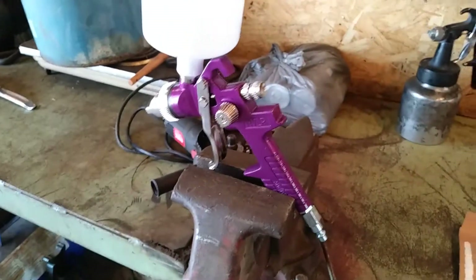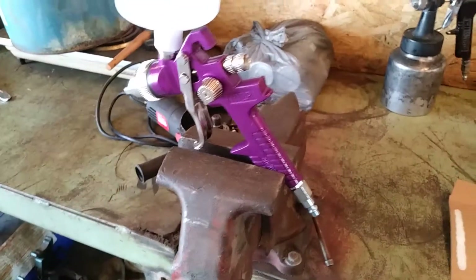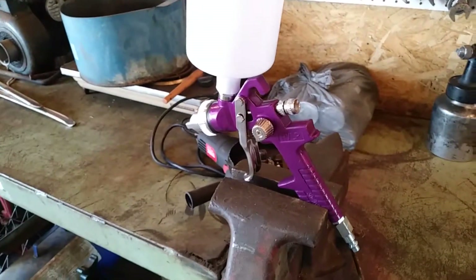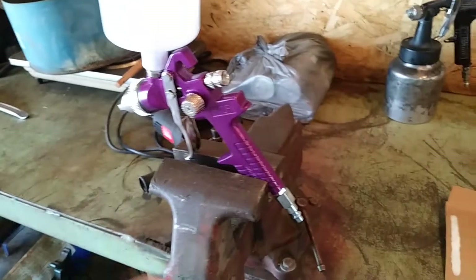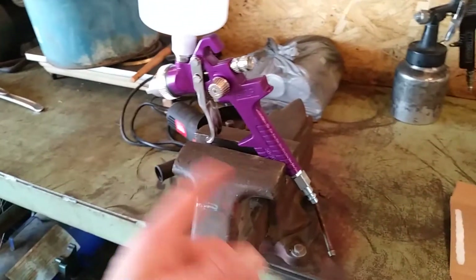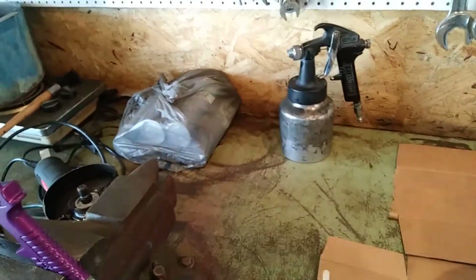I see guys talking about these cheapy Harbor Freight ones. This is the cheapest one, that $15 one. I ran some acetone through it to clean everything out — it had oil from the manufacturing process in it. I wiped out the tips, dumped some acetone in there, sloshed it around, and sprayed it through just like it was paint. I like that spray pattern a whole lot better than the old one.